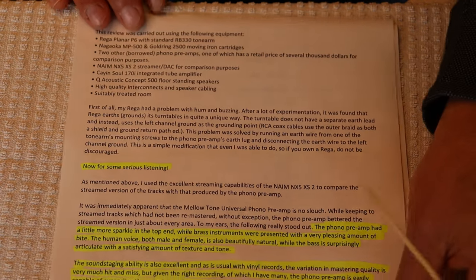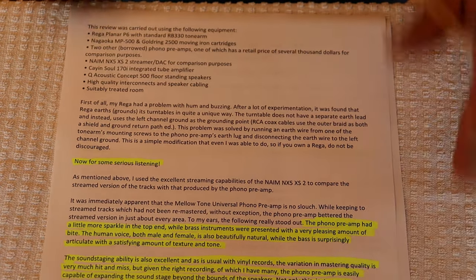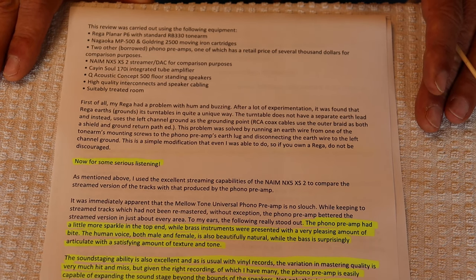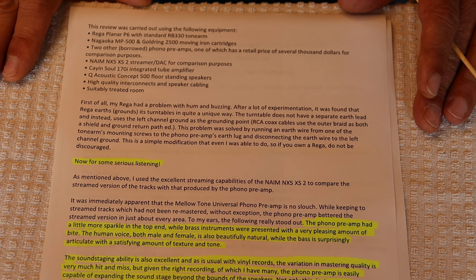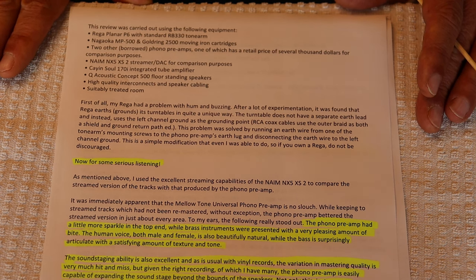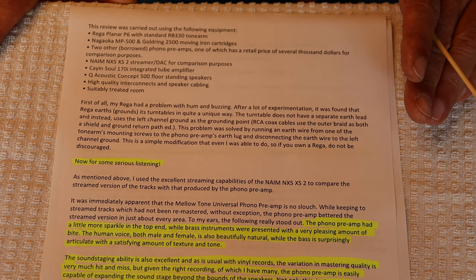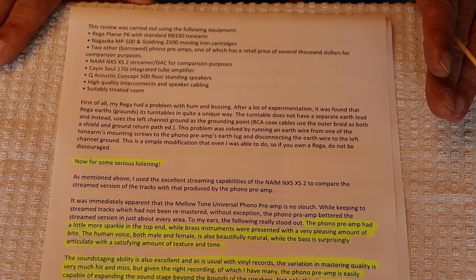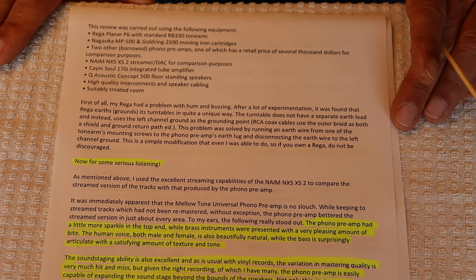Full disclosure: the last of the three reviews is from a long-time customer that I've corresponded with for years. She's an audiophile, very detail oriented, knows her stuff, and is really involved in the community. We got talking about the coming phono preamp and one of us ended up suggesting it would be great if she would review it.